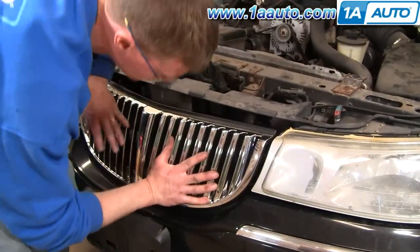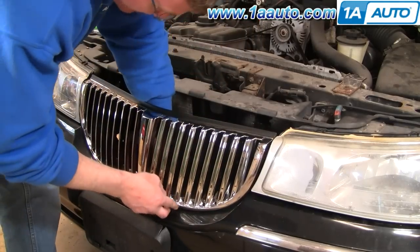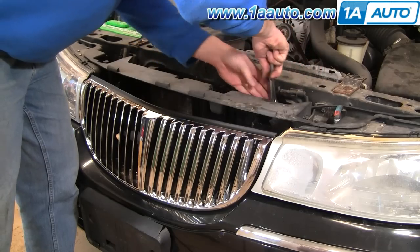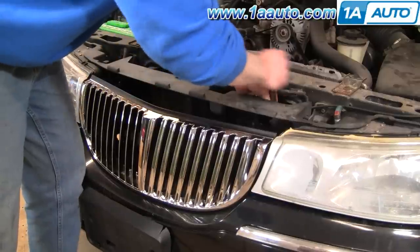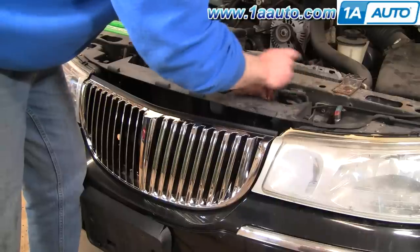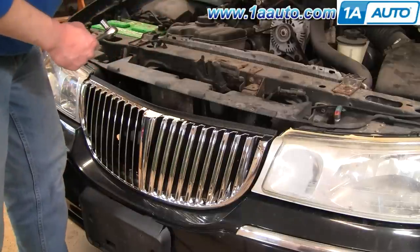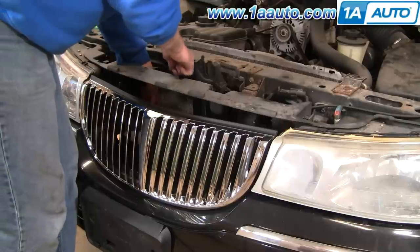Now in reverse of the procedure — push it in, down, and underneath — and that's how it locks into the bumper cover. On this top one, I can just tighten up the stud and it bites right into the grille. Go until it's firm; it doesn't have to be extremely tight because it is plastic. Then I have another bolt that came off, so I'll thread that onto this one down here.